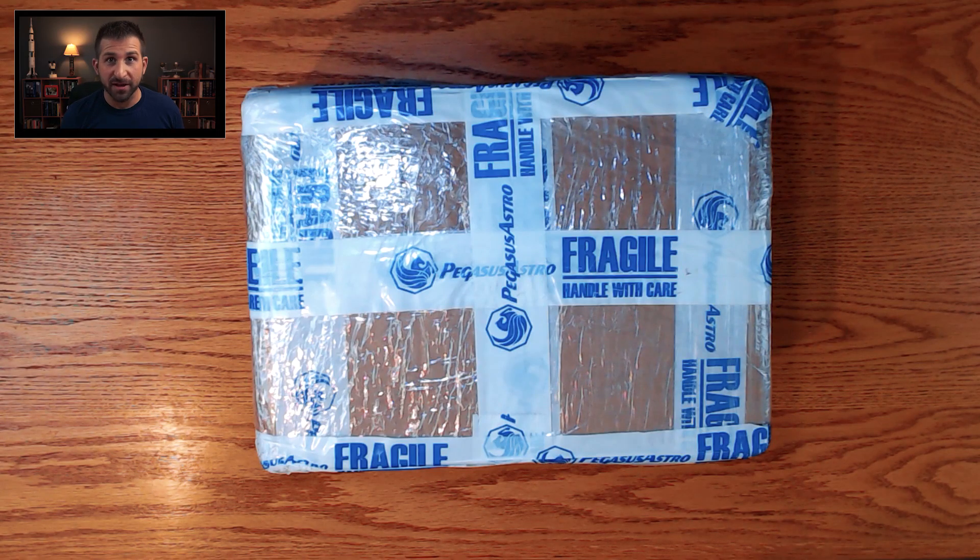Hi, this is Dave Farina from CosmosSafari.com. I am super excited today. I have a brand new box that I just picked up off of my doorstep and I'm going to be opening it up today. This is an unboxing of an astrophotography kit that I think is going to completely change the way that I'm capable of doing my astrophotography. The goal of this purchase was to make an automation sequence so much more capable for me.